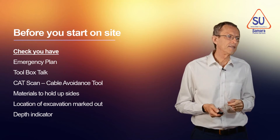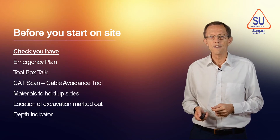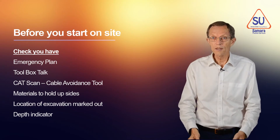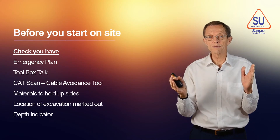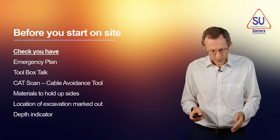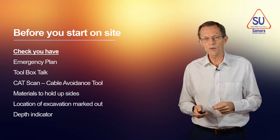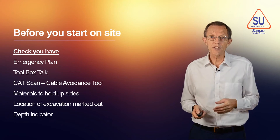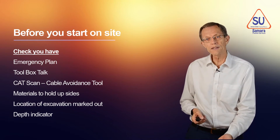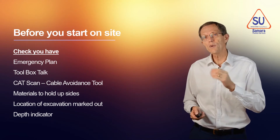Use the CAT scan again — it's very good for picking up live electric cables. You'll also need materials to hold up the sides of the excavation, because it will collapse unless you support it. Mark where you're going to dig the hole and use a depth indicator so you know how deep to go — we don't want to dig too deep unnecessarily. So get these things right before you start working.